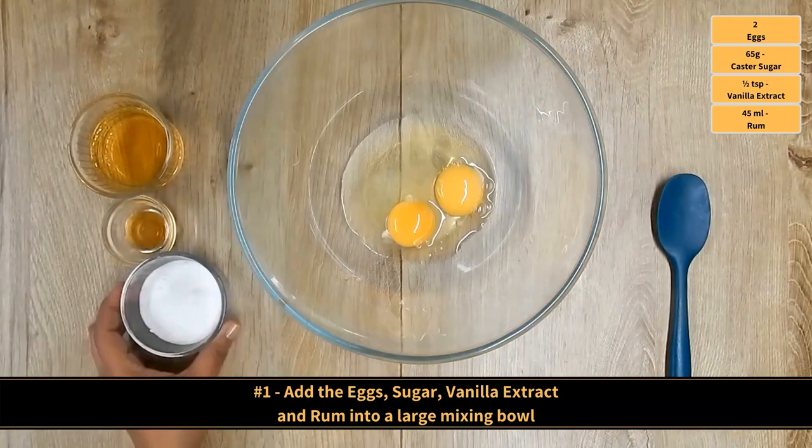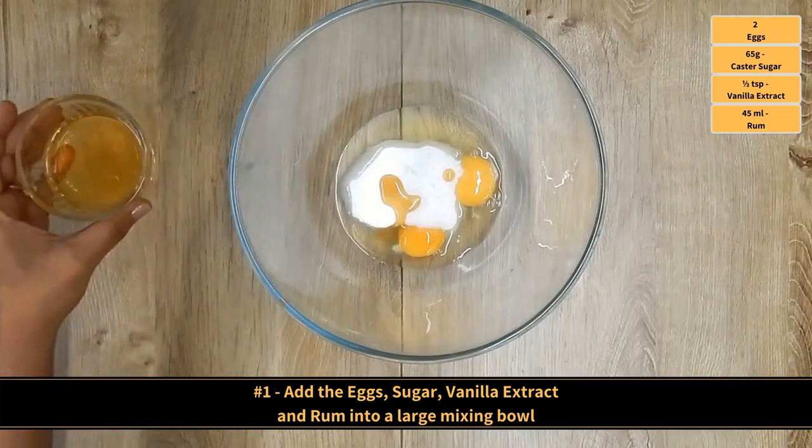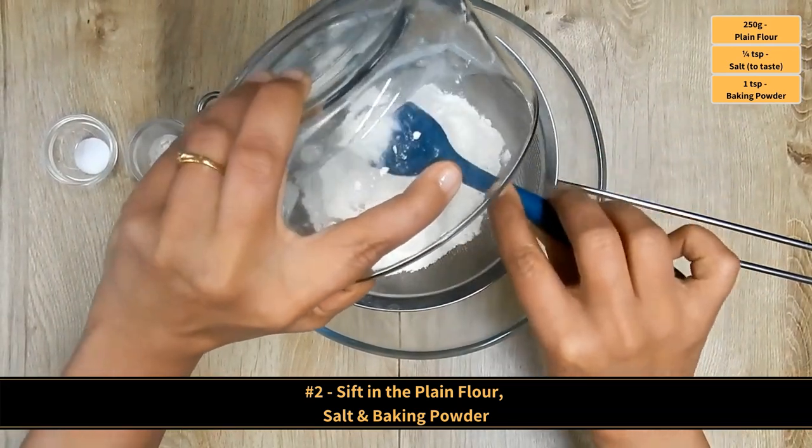Add in the eggs, sugar, vanilla extract, and rum into a large mixing bowl. Now sift in the plain flour, salt, and baking powder.